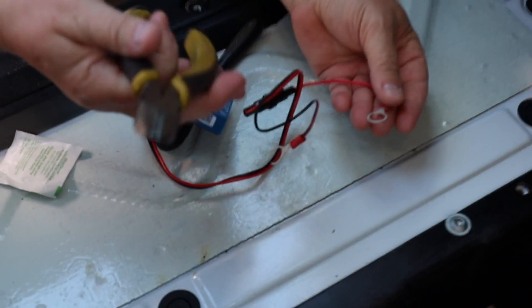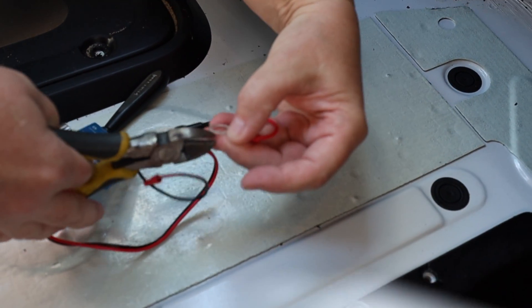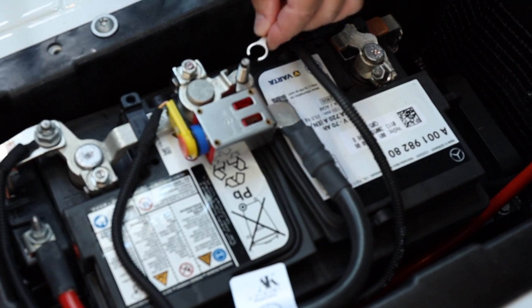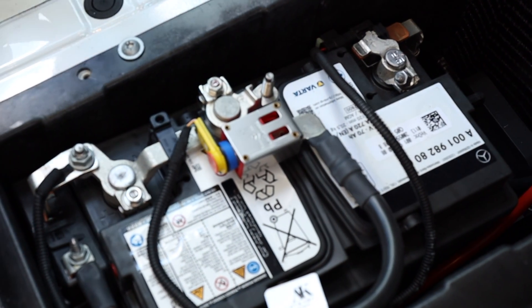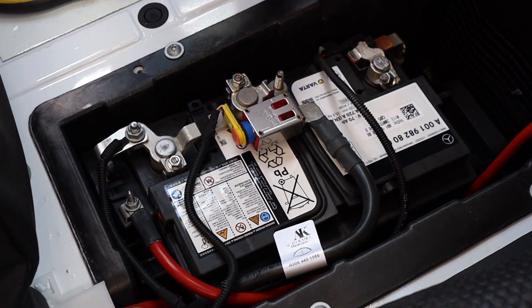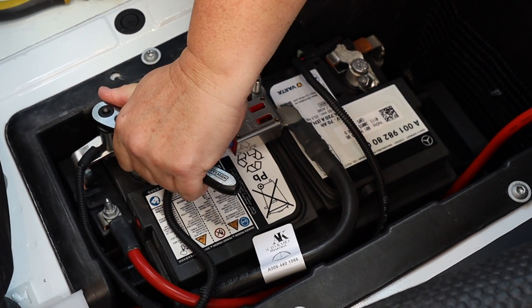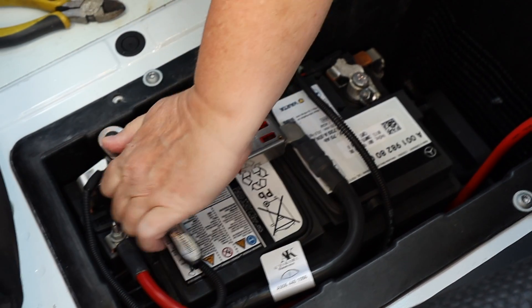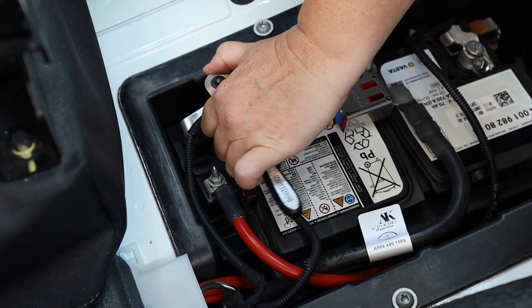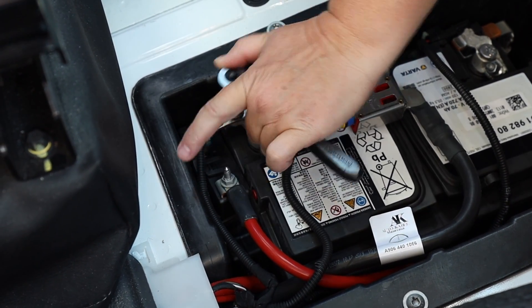I took a pair of side cutters and just cut out a little section so it can slide over the terminals. I always like to do the positive first. You want to make sure this is metal and this is your positive terminal, so be careful that you don't touch anything metal on the chassis or you will short something — which of course you don't want to do.